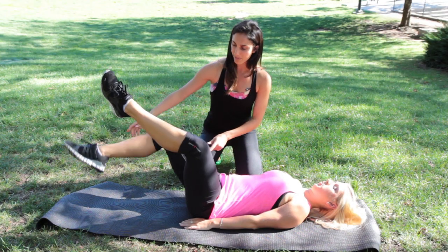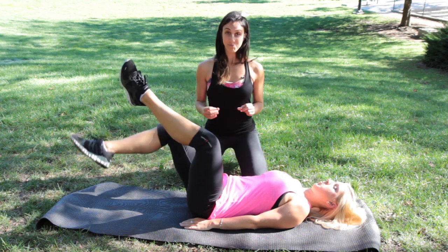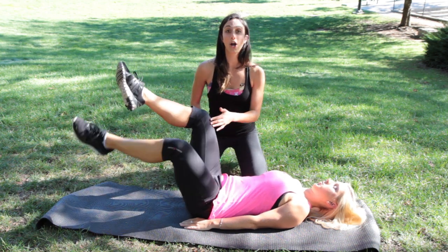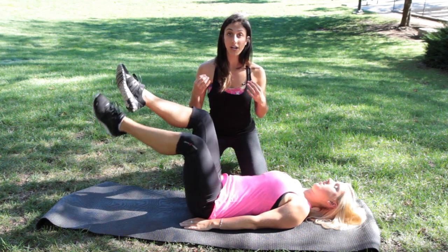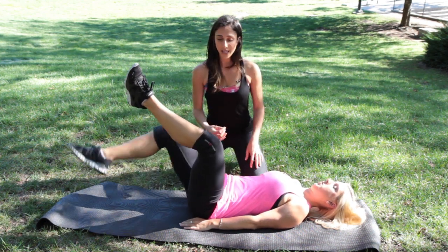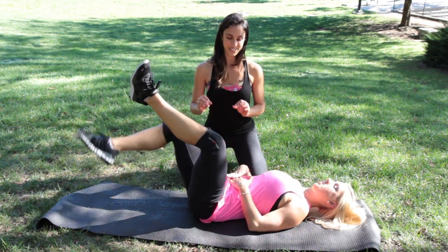The right leg is going to drop down, tapping the toe, and then lifting up. This whole time Sarah is keeping her knees wide. She's lifting from her inner thighs as she pulls up. She's not swinging her legs — she's keeping it nice, strong, and controlled.